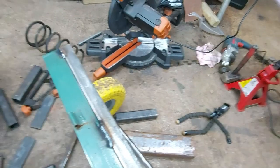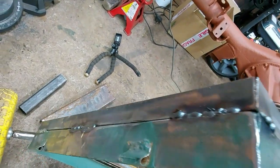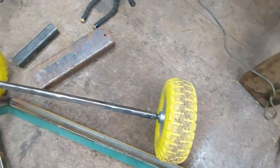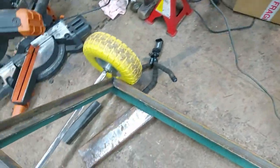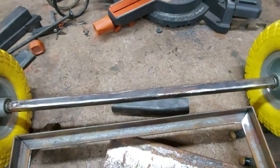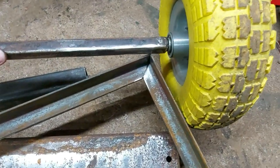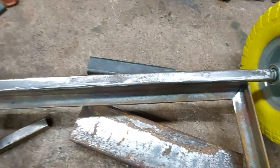Now that's all tacked on — just done sections in various places; there doesn't need to be a full bead all the way along. And I think I am going to widen this axle, just because when it turns, the tyre's going to hit on the side there, and I think I would like a little bit tighter lock on it.